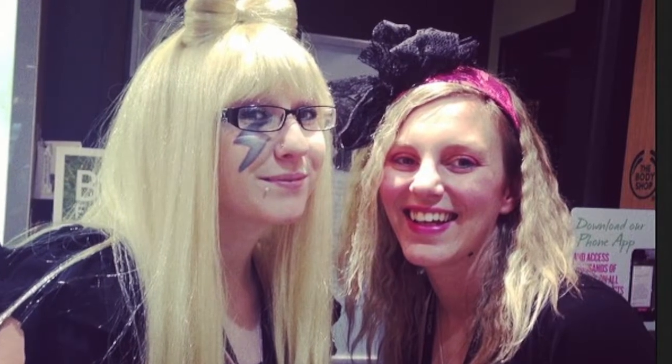Thank you for watching. I hope you enjoyed it and found it helpful. I will do a further close-up of my hair just so you get an idea of the colour. I hope you enjoyed it.